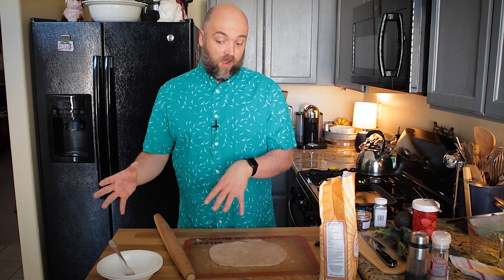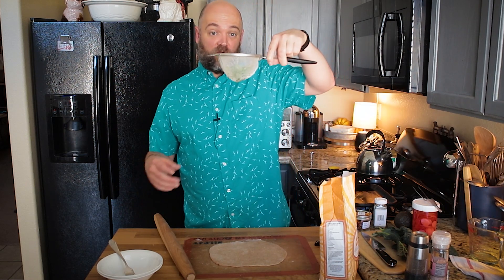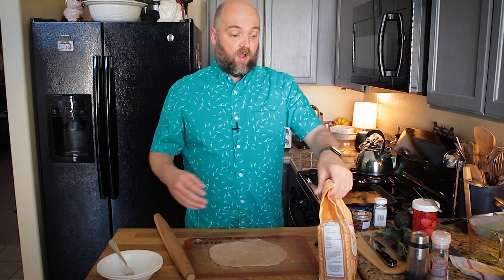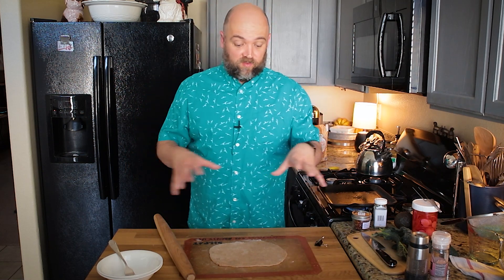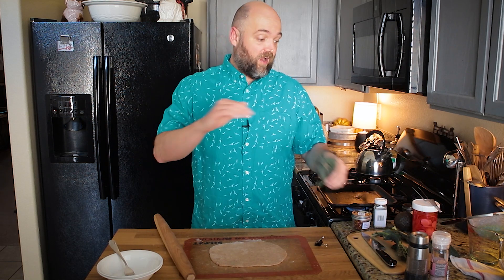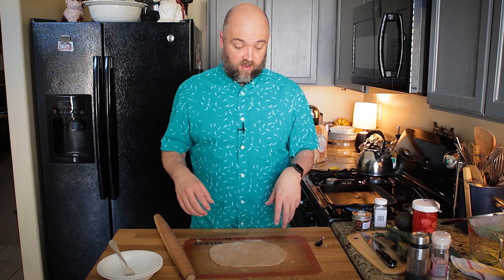Originally it was going to be avocado and edamame, but because I ran out of edamame, I'm actually going to be doing it with peas. I have some frozen peas here — I just thawed those out and rinsed them off — so that's going to be there instead of the edamame. Originally I had some pea shoots, which looks really nice on top, but I don't have any pea shoots, so I'm going to be cutting up some kale, chiffonading it — cutting it really thin and massaging it a little bit. That's going to be my green on top.